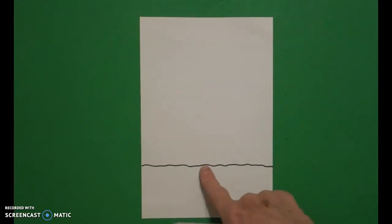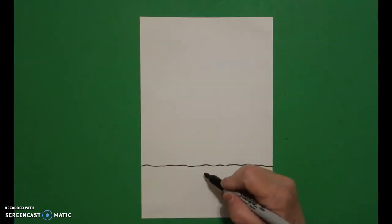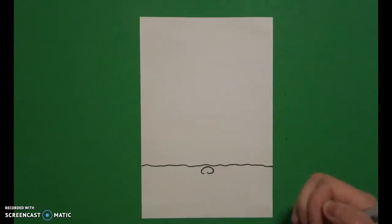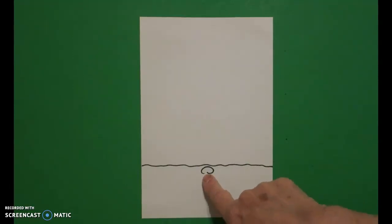I come right here in the middle and I'm going to draw a little curve line up, curve line over, curve line in, and I'm going to leave this little space open — I'll tell you why later.